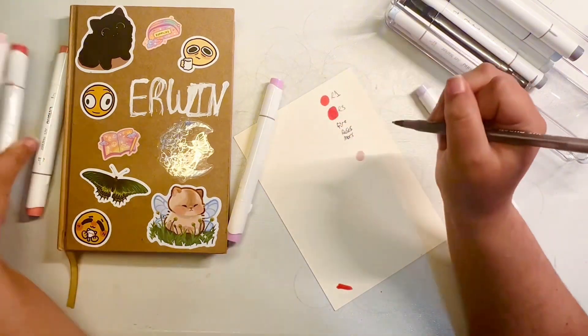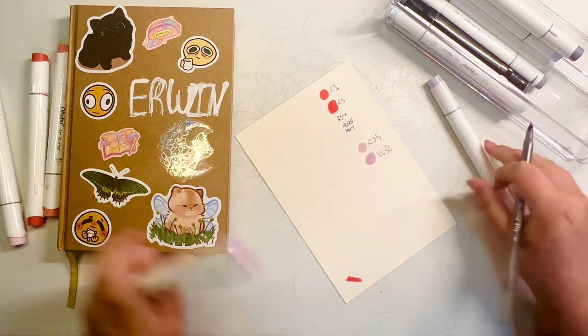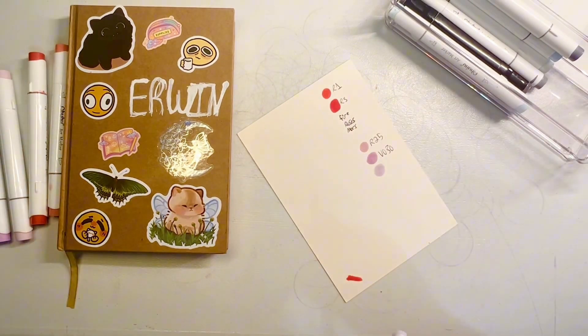Me and my cousin decided to do this little collab thing. I think we've been trying to do this for a while, and we never really figured out how to do it. However, we finally figured it out, and here we are!